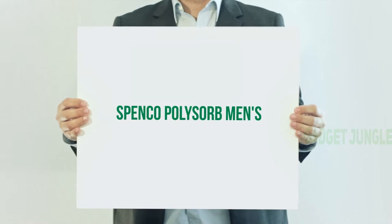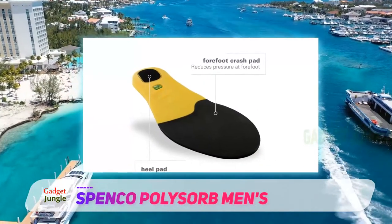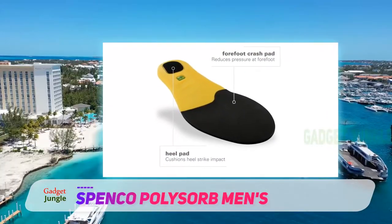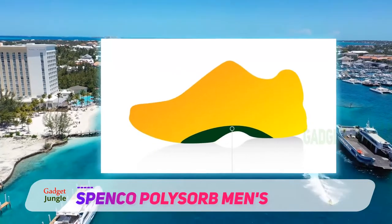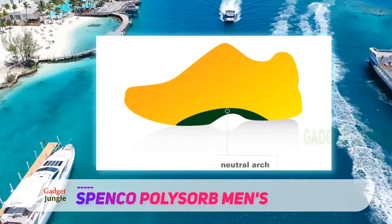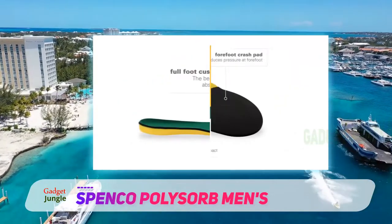Spenko Polysorb Mens. Spenko's Polysorb Cross Trainer Insole is an exceptional, affordable performance foot solution for those who enjoy cross-training and similar physical activities. These insoles are designed with durable Polysorb polyurethane foam, featuring a lightweight design with cushioning incorporated throughout the insole for a comfortable and supportive experience.